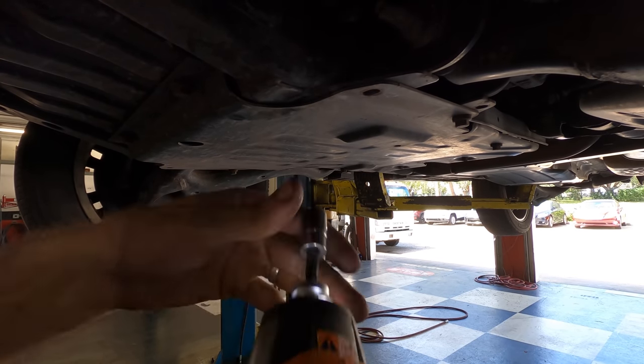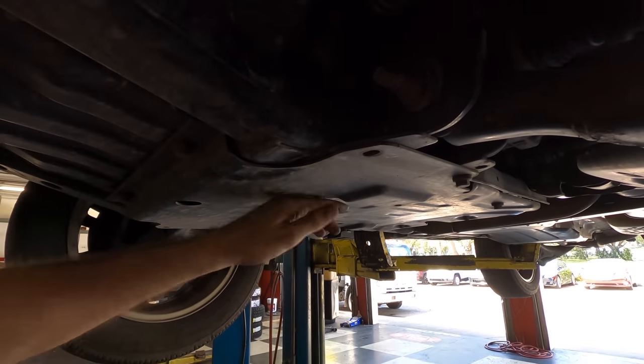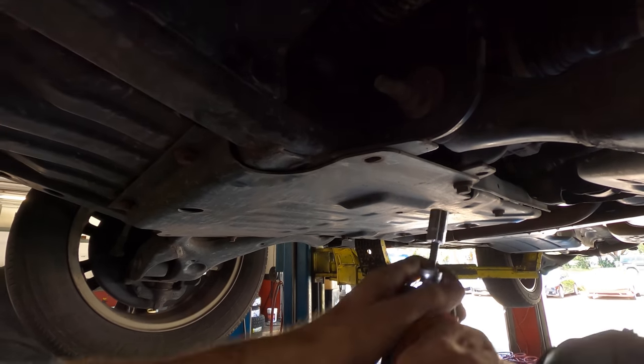All right, time to do some work on this thing. It's the next day and I'm going to change this compressor — it's buried way up here. So first things first, I'm going to get all these skid panels down and we'll see what it's going to take to get this compressor out.